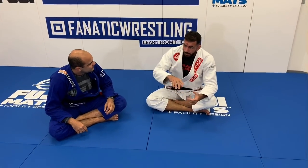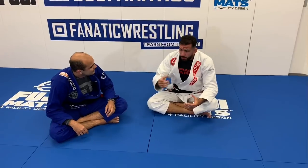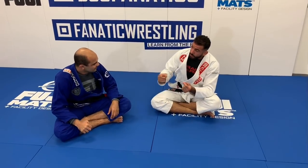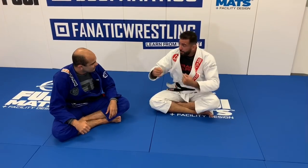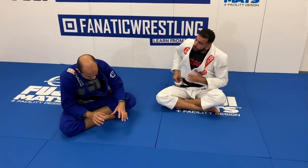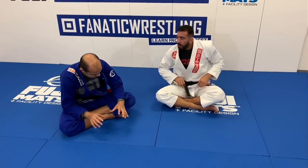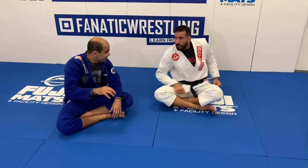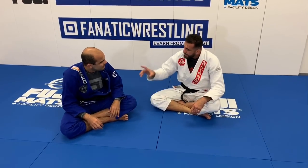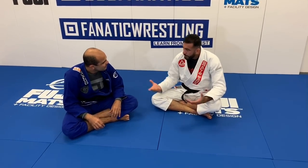Because again, a certain technique is nothing more than a vehicle to make a specific concept work. Once you understand the concept, you can make it work however your body can possibly manage. So pretty much you build a concept of how to get the foot, and then you start applying it to every situation, using different parts of your body and making the same feeling that a heel hook would do.